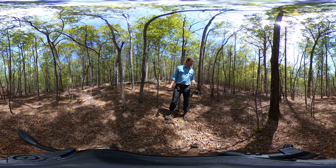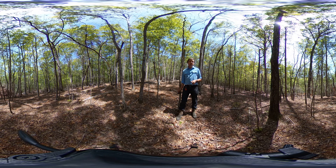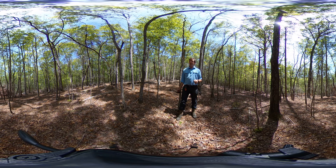This virtual tour stop is to showcase the effects of a combination treatment of mist-blown application of glyphosate, as well as some injection for larger stems, to control the mid-story in the upland hardwood stand.